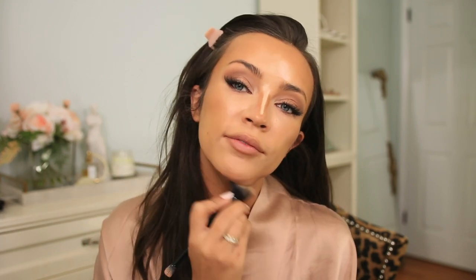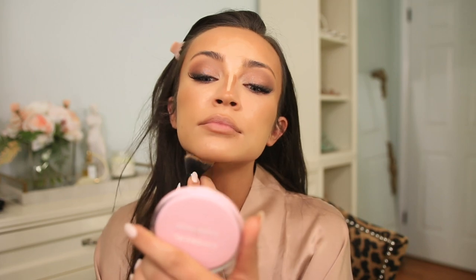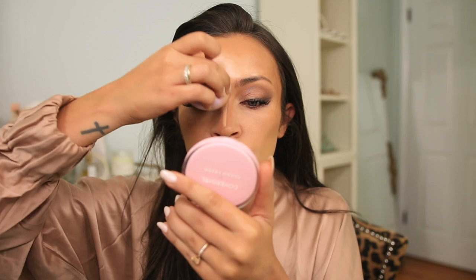Put the contour right underneath your chin, even if you don't think you have a double chin — it's going to help. I'm blending the nose contour with my finger since you can get in there a little better that way, then dabbing over with the sponge.